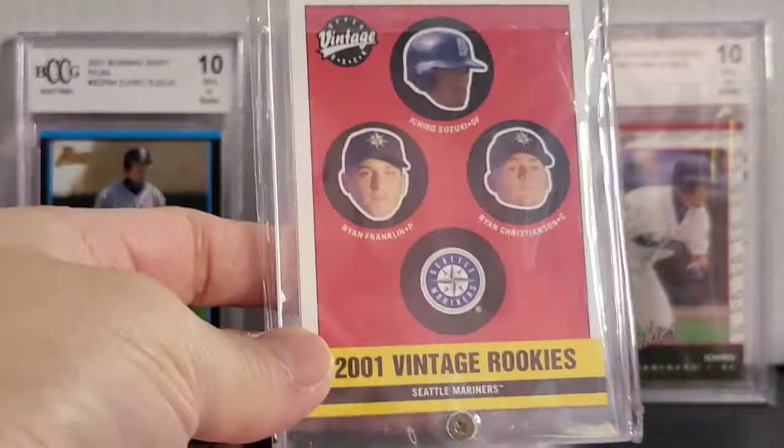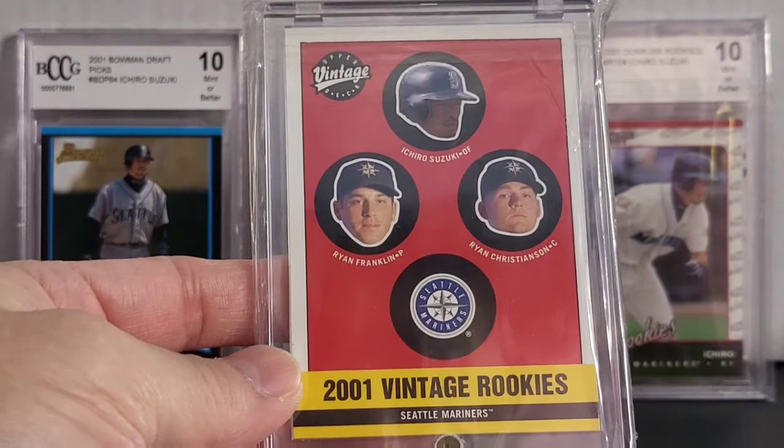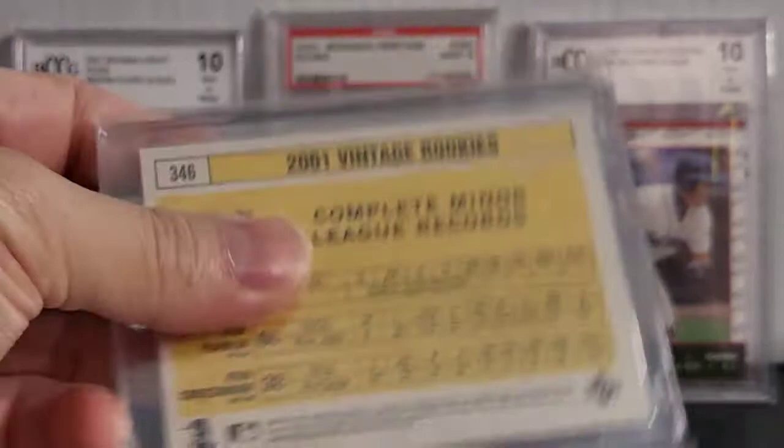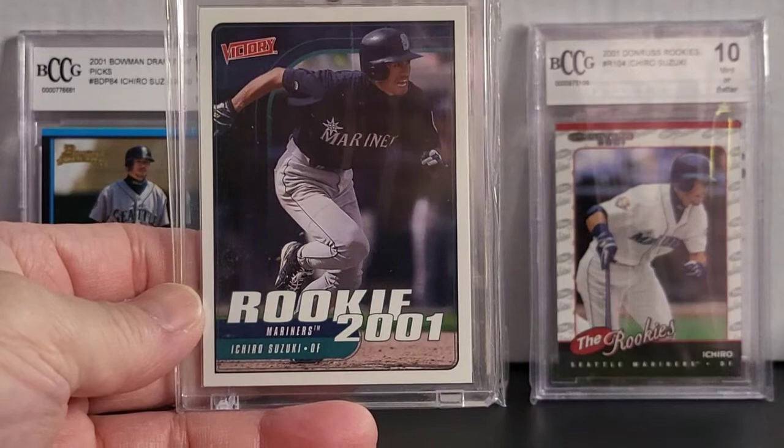Alright, next up you got Upper Deck Vintage — Vintage Rookies. Also in here is Ryan Christensen and Ryan Franklin. Alright, got a Victory card — a Victory rookie card. This one is number 564.